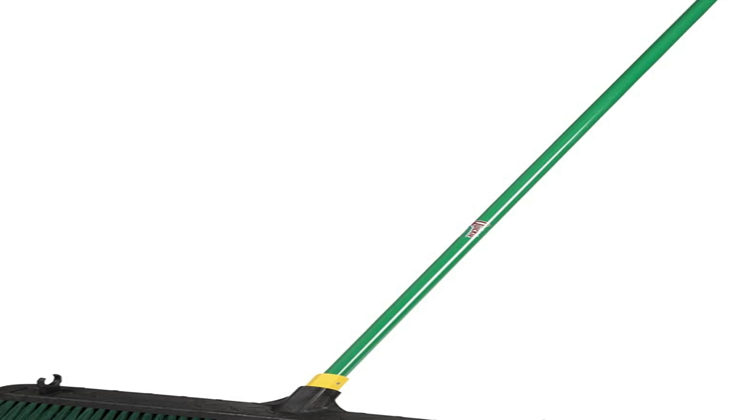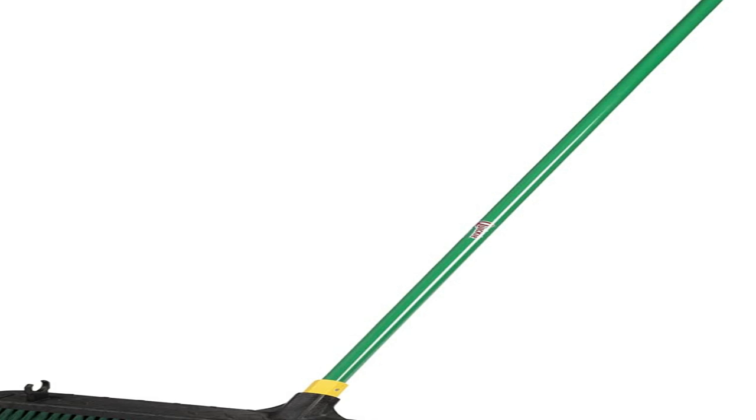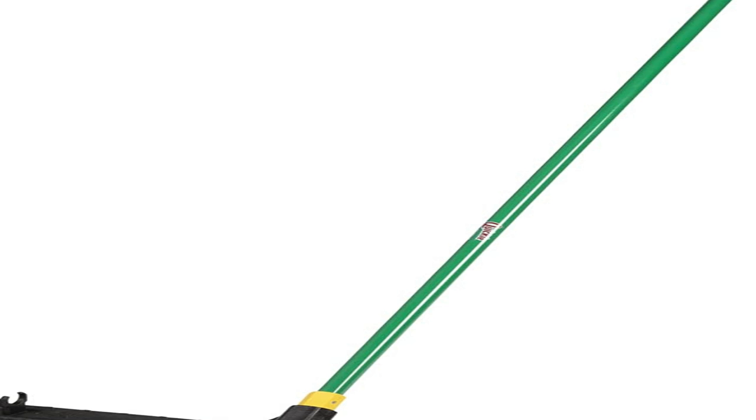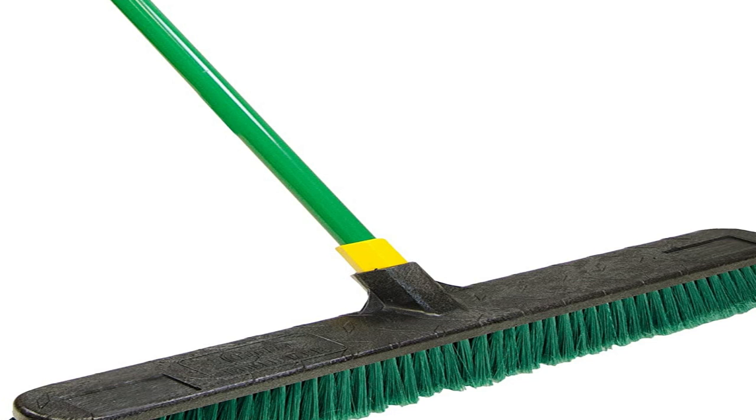The bristles are arranged in a V-shaped pattern to give the broom more contact with the floor. Half of the bristles are firm enough to sweep up large debris, while the rest are softer for clinging to fine dust and pet hair. All the bristles are bend-resistant, so you can dig into corners without ruining your broom.